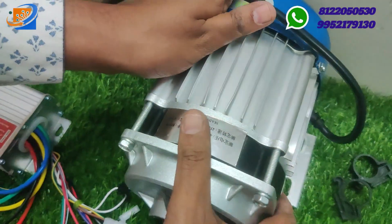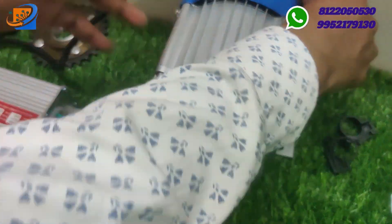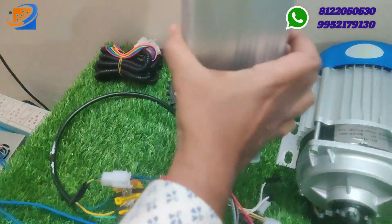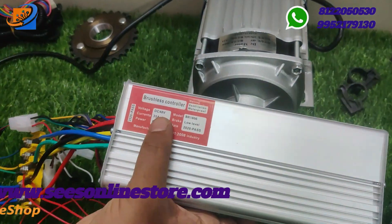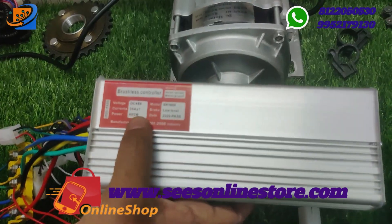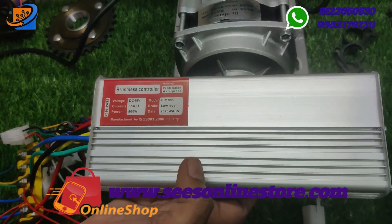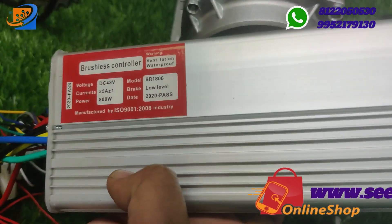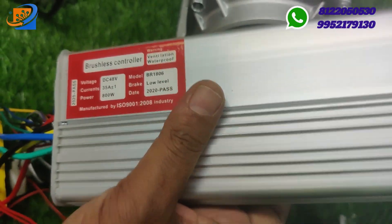The next item is the controller. This is the DC 48-volt, 35-ampere, 800-watt BLDC motor controller, also from the Ketan brand. That is the second item.